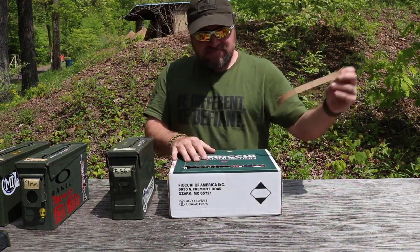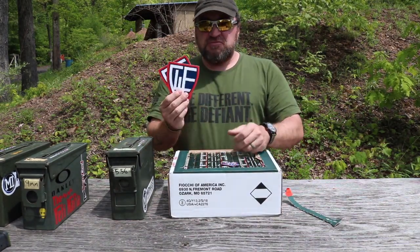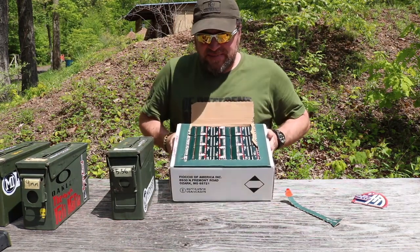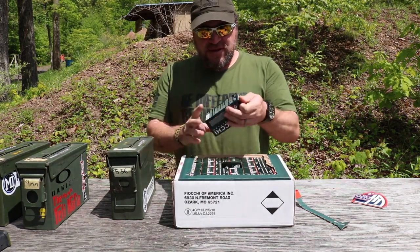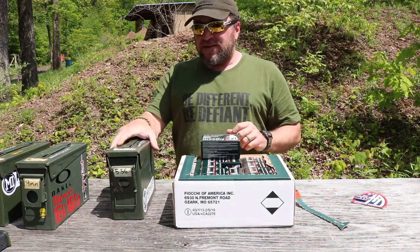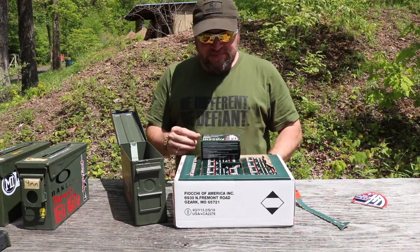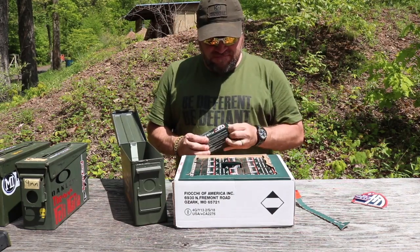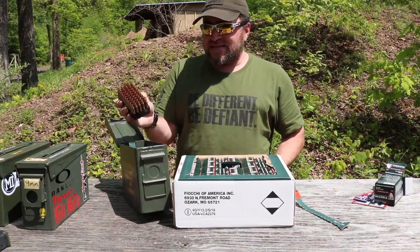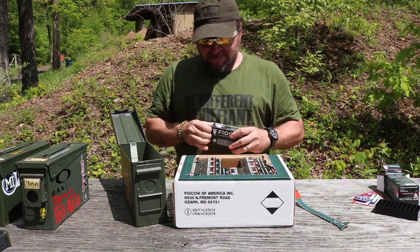I'm going to open this box of Fiocchi. As you can see, there are some stickers and a patch — cool. But it comes in these small boxes, which do me no good when I'm trying to get ready to run a drill at class. I need to be stuffing magazines quickly so I can get back on the line. I'll take my 30 cal ammo can, rip open the boxes, and dump the rounds in. I don't need the little plastic cases.